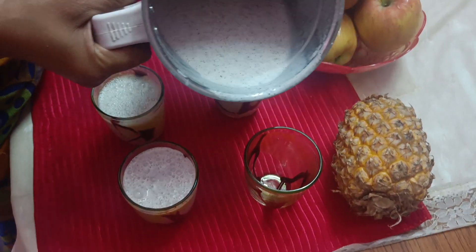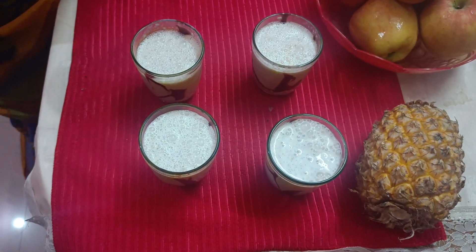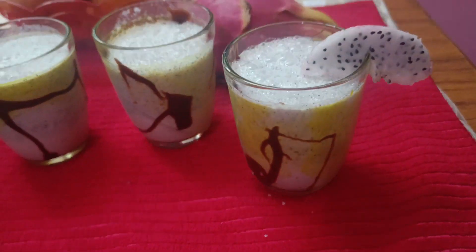Wow! The dragon fruit milkshake is ready. Now, we will enjoy the taste. Subscribe, like, share and comment. Thanks for watching.